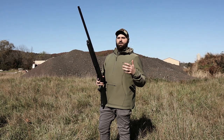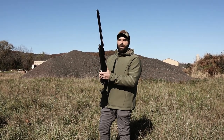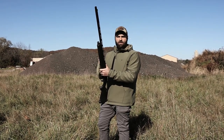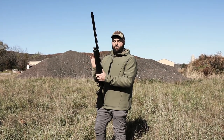Last one up is the Impala Plus with the Carlson Cremator Long Range and these are the Federal Speed Shock BB — one-and-a-quarter ounce load, so pretty similar. This is what we shot all last year, so interested to see what it's gonna do compared to the Migras.